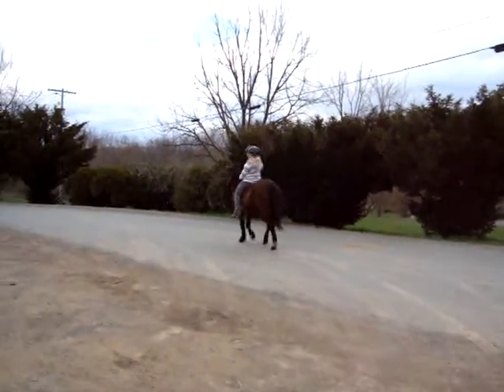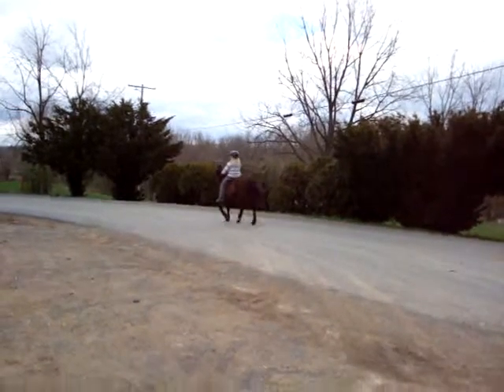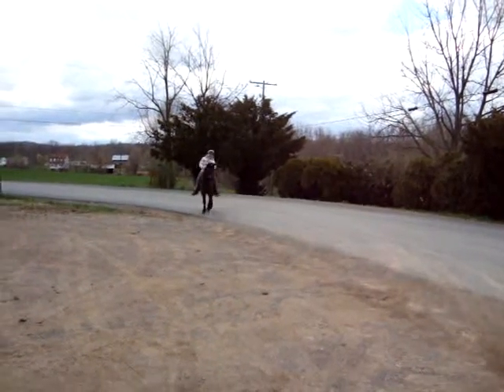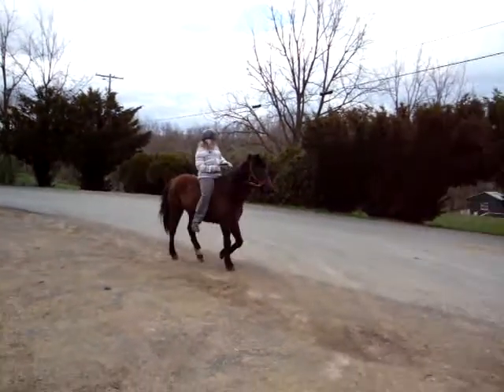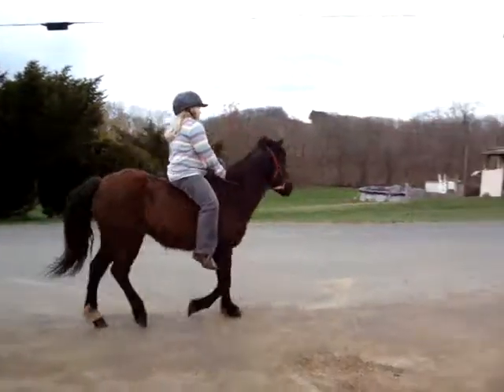What do you do with your shoulders, Beanie? Turn around. Don't move your shoulders, silly. Can you trot her? We're going sideways. You're not going sideways.